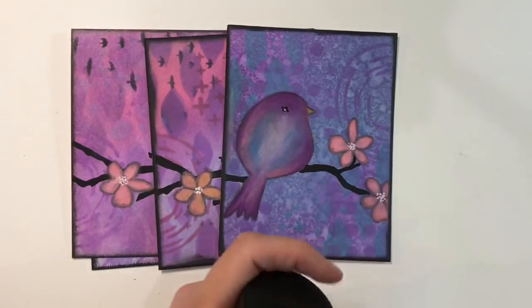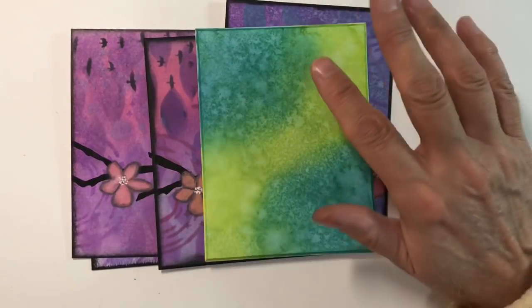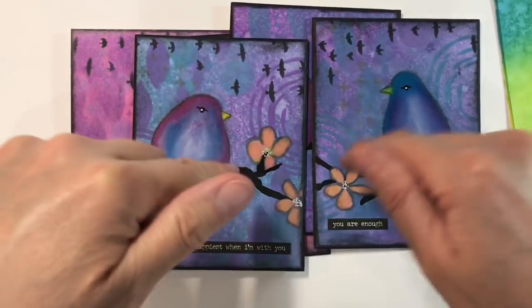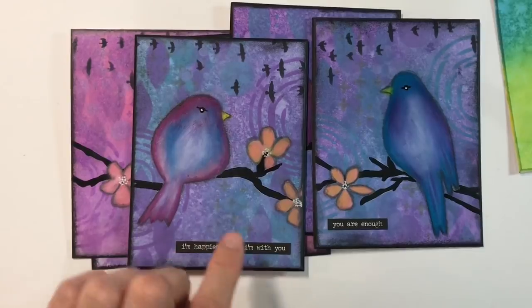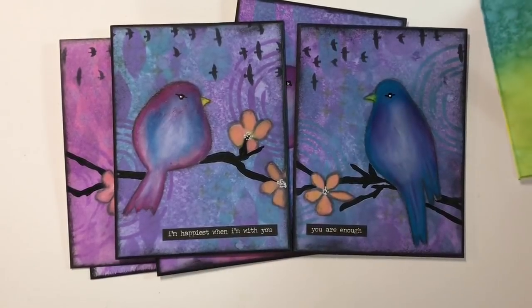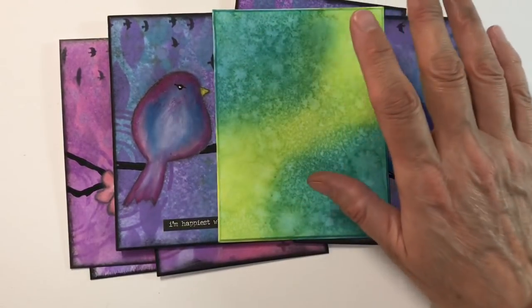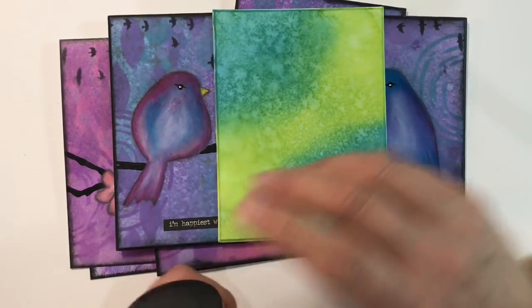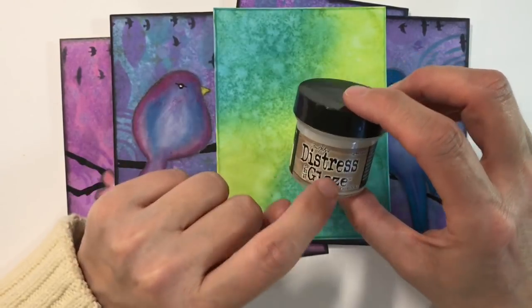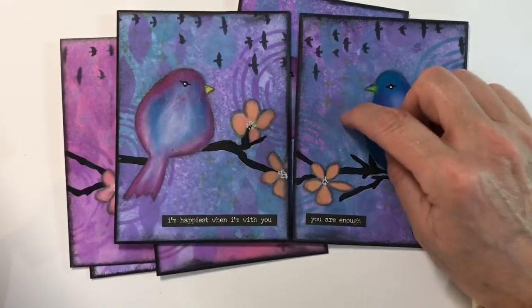There are also a couple of other products you can use. This is another distress oxide background — no stamping on this, just blended in the same way as those two. I'll leave the link to this video in the description for anyone who hasn't seen it. I had a few technical difficulties on Sunday — it kept going to private mode and I had to reset it to public about 15 times. Anyway, I used the Tim Holtz distress micro glaze to fix the distress oxides on this piece.